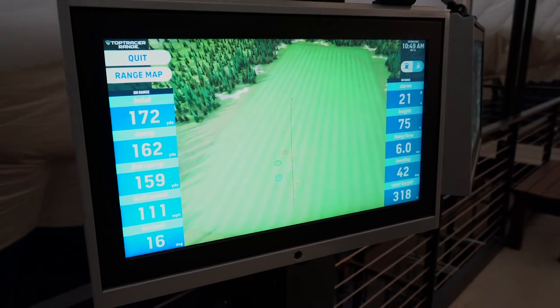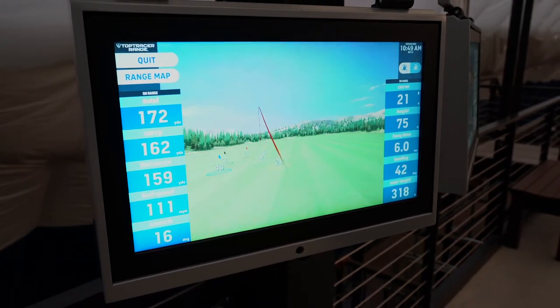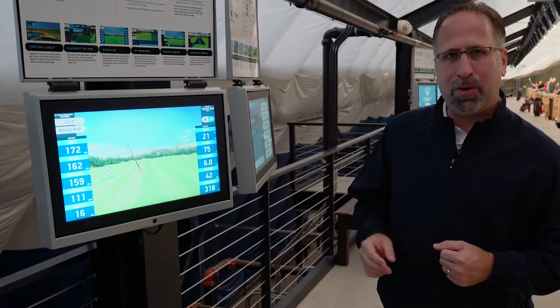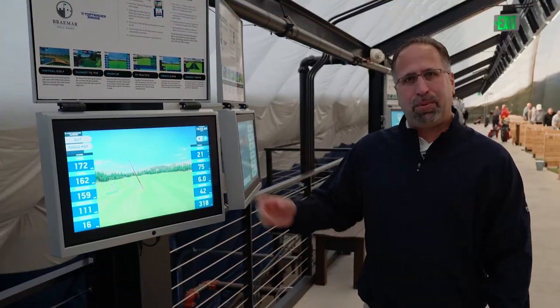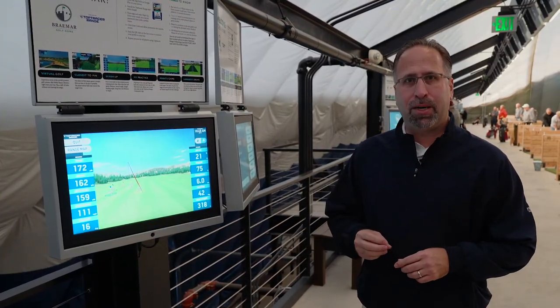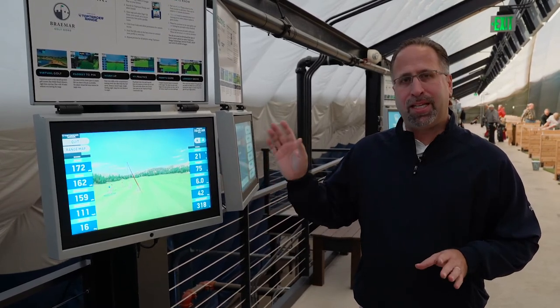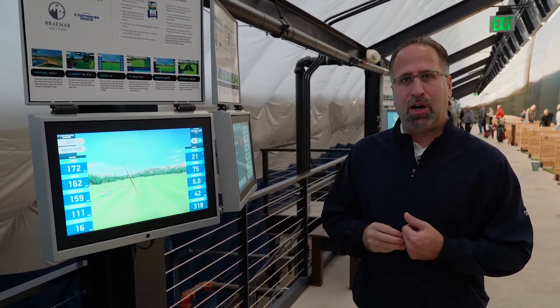His ball speed was 111 and his launch was 16. He was 21 feet to the right, but in the warm-up mode it doesn't really matter — you're just hitting balls like you're on the driving range. This is a great place to start when you come out here to the Braemar Golf Dome. It's definitely a place where you can warm up and see what Top Tracer technology has to offer.